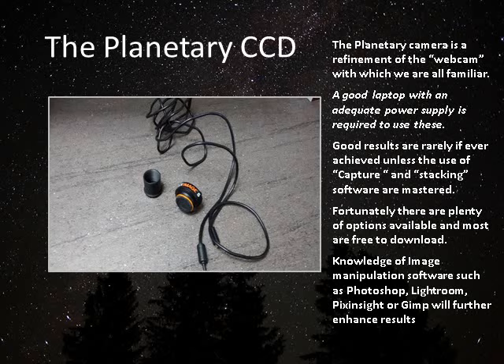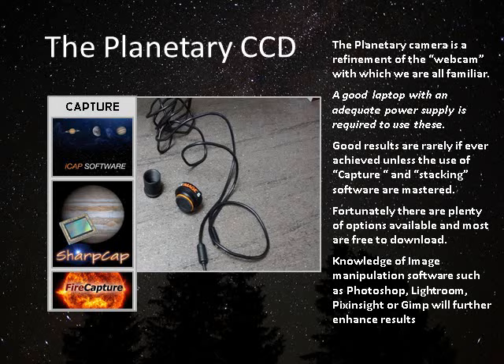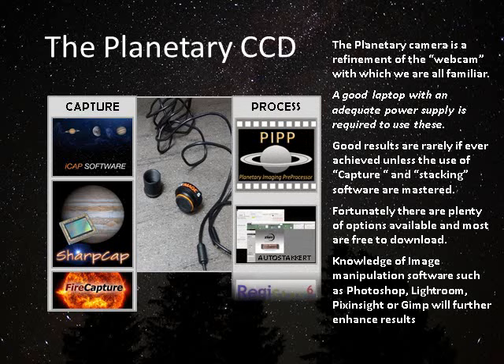This is my planetary CCD — not the most expensive in the world; it's a Celestron Next Image 5, and by and large I've been very pleased with it. I have a choice of programs and actually use all three, but tend to favor ICAP — it's probably the least complicated to operate, though also the least comprehensive. I occasionally use SharpCap and FireCap. These programs take the image from the camera and put it into your laptop in AVI form — a movie which you can then refine and generate a single frame of the highest possible quality. After capture, my workflow goes through PIP, AutoStackIt, and then RegiStax.